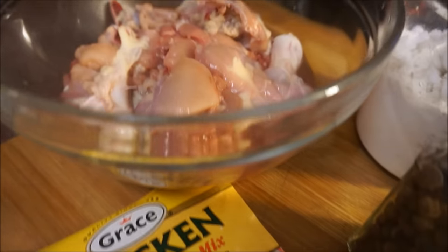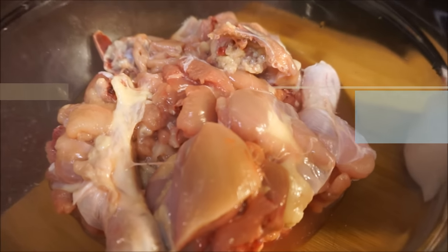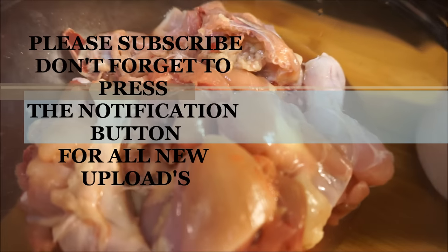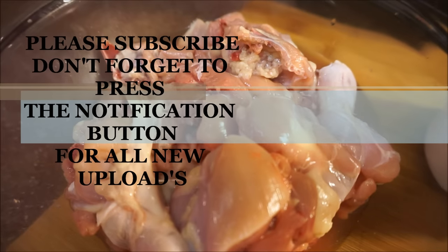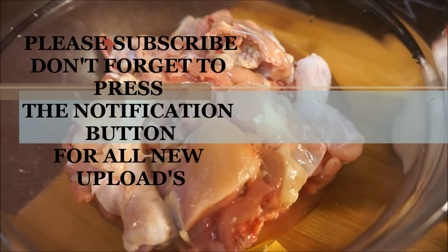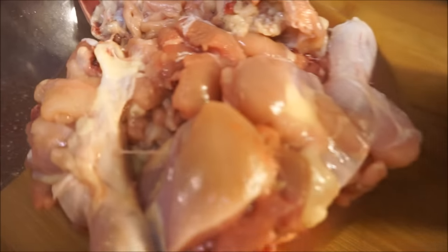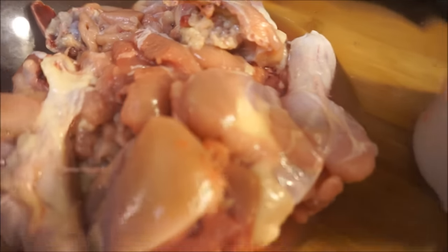Okay guys, let's talk about the chicken you're going to be using. You could use whatever part of the chicken you want. I have legs and thighs right here. I take off the skin because if you leave the skin on, the chicken soup is going to be very oily on top — I hate that. Take off your chicken skin and clean your chicken up really, really good. I use vinegar and lemon juice to wash my chicken.